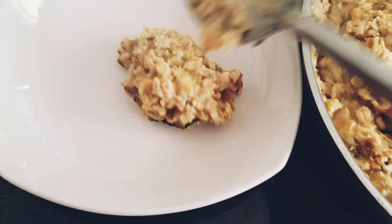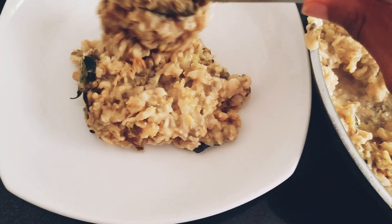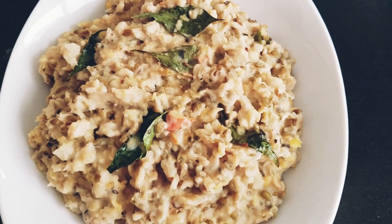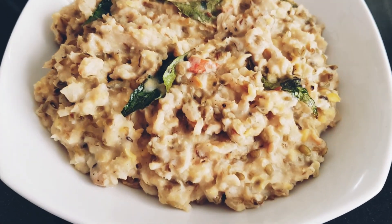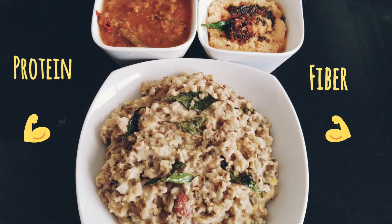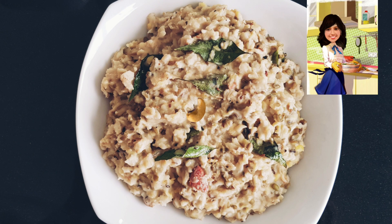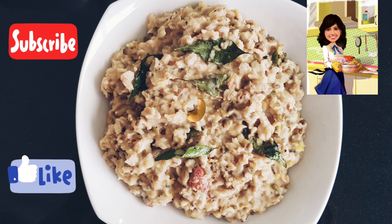That completes our dish. The texture of this pongal is very similar to rice pongal, but I would say this oats pongal tastes better as it's cooked with milk. This delicious oats with green gram pongal is rich in fiber and protein. If you want to cut down the carbs in your diet, you should try this. I'll see you all in another short and simple video — until then, bye!